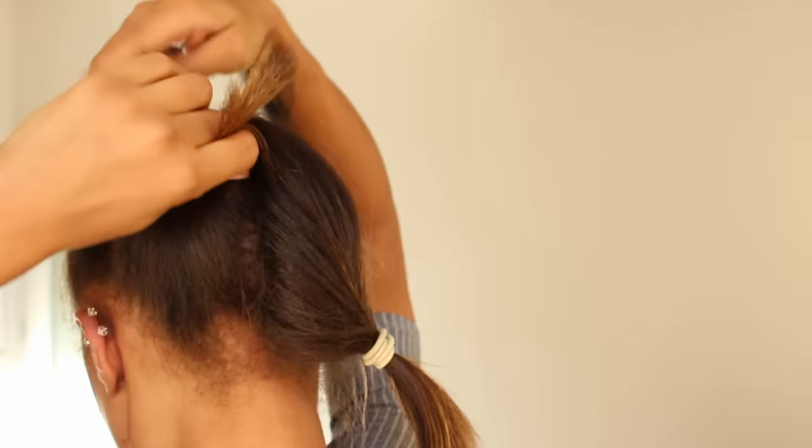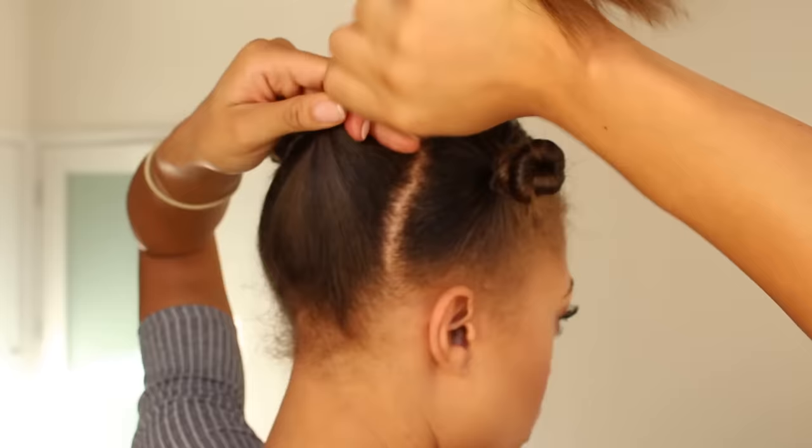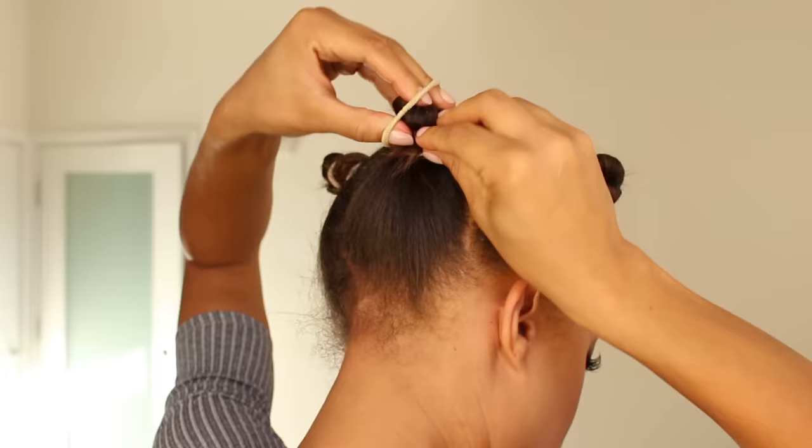I'm actually twisting facing towards the front of my hair, and that's going to help prevent any clumping between the front and back sections — that way you get more fluff and more volume. With this section twisting towards the front, I go ahead and secure it after I tuck those ends in. You should have four major buns.